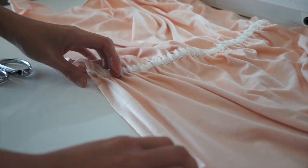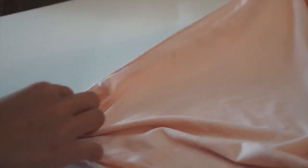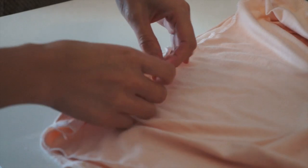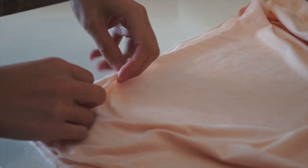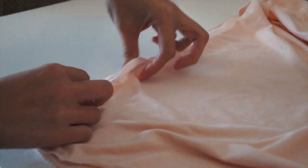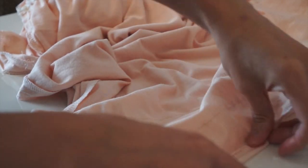I'm going to serge the raw edges — that is totally optional as well. All I have to do is finish the neckline and the hemline. I'm actually going to do an invisible stitch, and if you don't know how to do that I'm going to have it linked in the description box below.